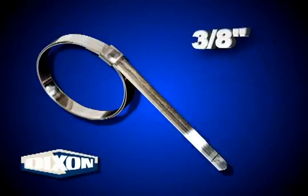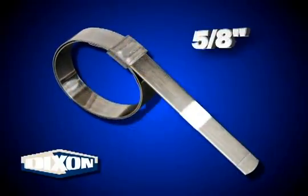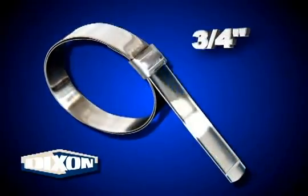Clamp width: 3/8, 1/2, 5/8, or 3/4 inch.